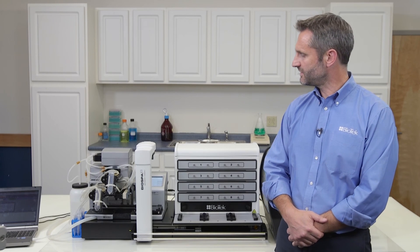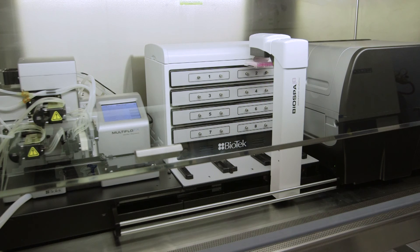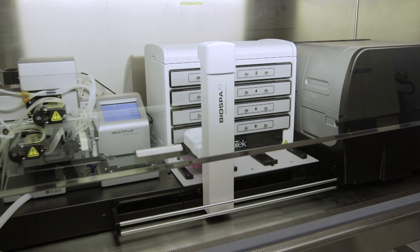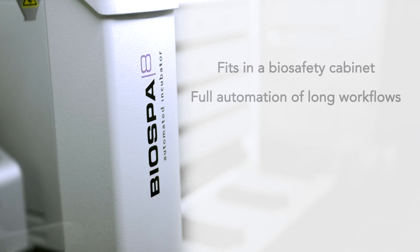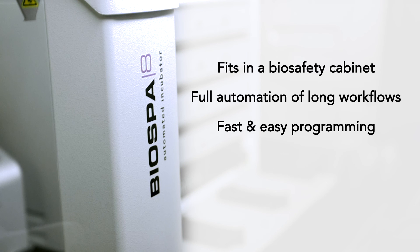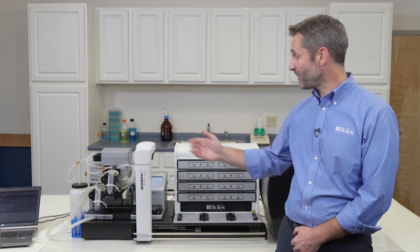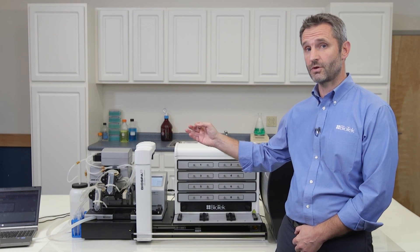In summary, the BioSpa 8 system has many benefits. The system fits in a biosafety cabinet to limit contamination risks. Full automation of long workflows is a step towards better data quality. The interface is designed to make programming of complex sequences fast and easy. Automated notifications allow you to remain in control throughout the process, and a full record at the end of the run means that you can better trust your assay data. With BioSpa 8, you can finally take control of your workflows.